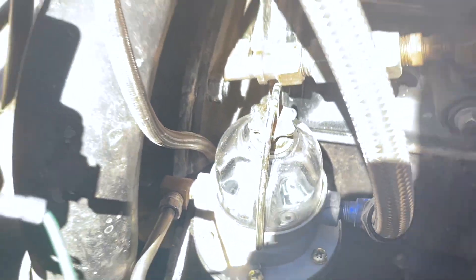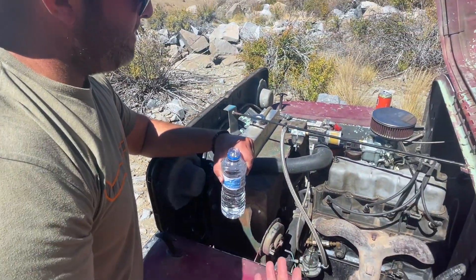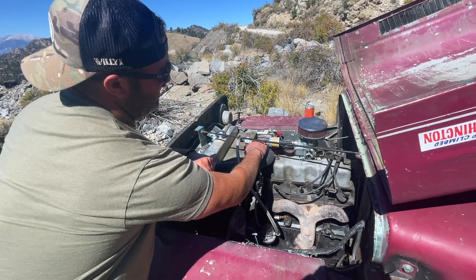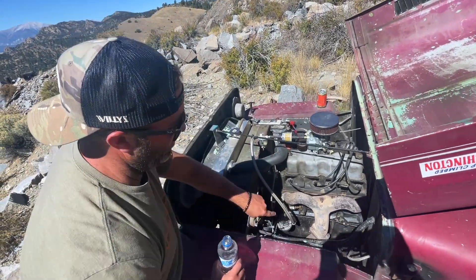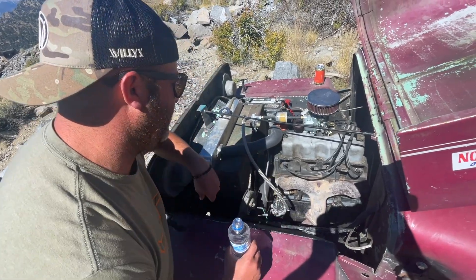With this clear bowl like we have on our fuel pump here, you can clearly see if you're getting fuel or not. And you can see we have a sediment bowl in our fuel filter.